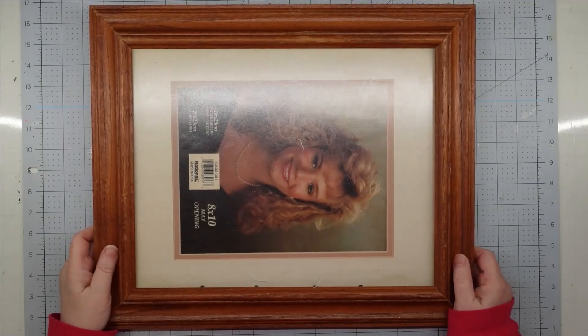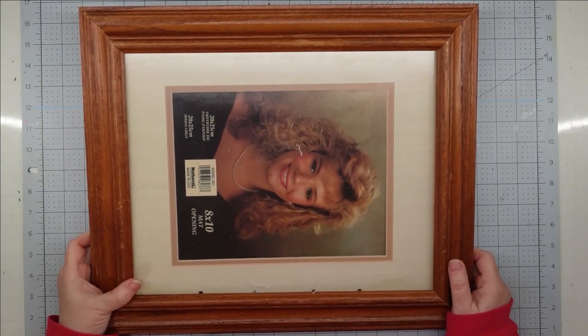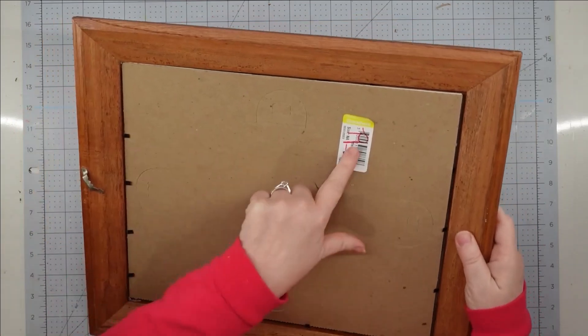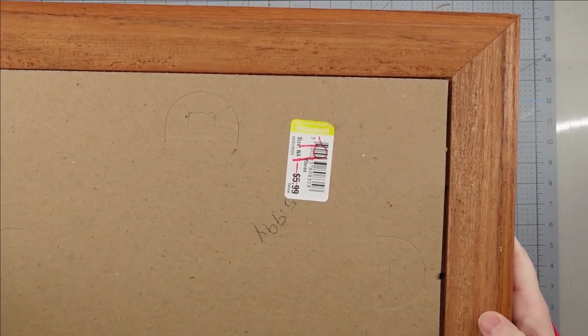Hey y'all, it's Trish. For this project, I'm going to use this large frame that I picked up from Goodwill Outlet. I love getting frames at Goodwill Outlet, especially these big ones, because they're only 79 cents and they're always a great quality. One of these disposable grill toppers — these come in a pack of three. I get mine from Dollar General, but they also sell these at Walmart.